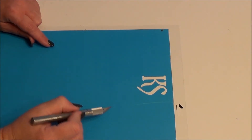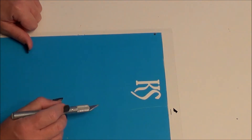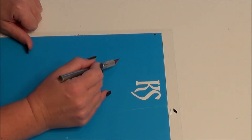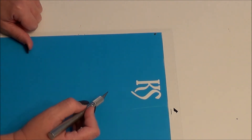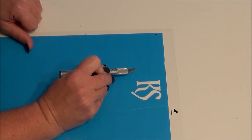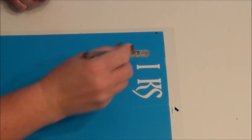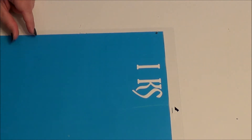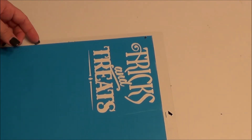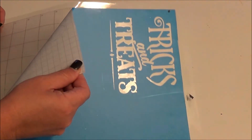Now that my design has cut out, I'm just going to weed. You have to really think about it because typically when you cut something out, you take away the excess around the design. But since this is a stencil, you have to reverse your thought process and take out the design that was cut, so that we can pounce the chalk on it. Now I have it all weeded, and it weeds fantastically.